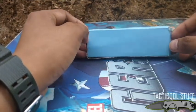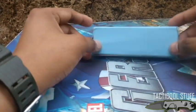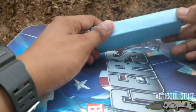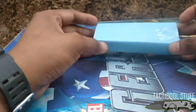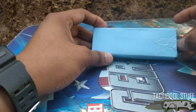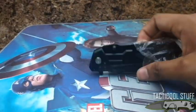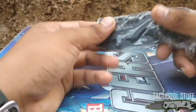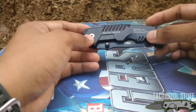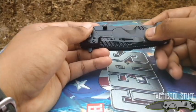I got this from Shopee, delivered by Ninjavan. As you can see, the box is a mess — there's nothing much on it, just a plain light blue box with some Scotch tape. That's it for the box. Here is the knife in a plastic wrapper.